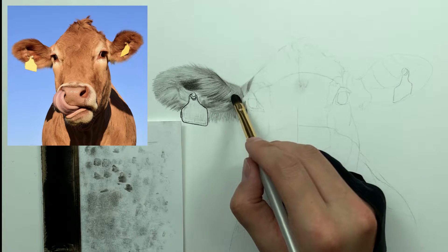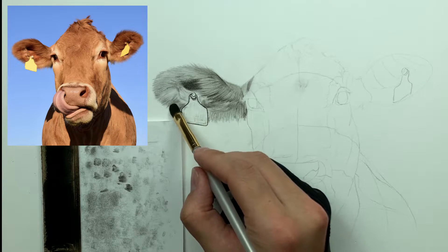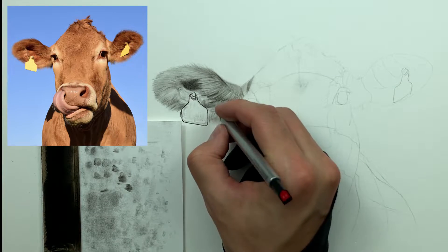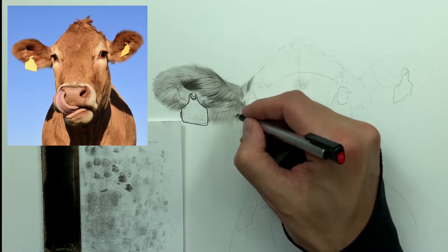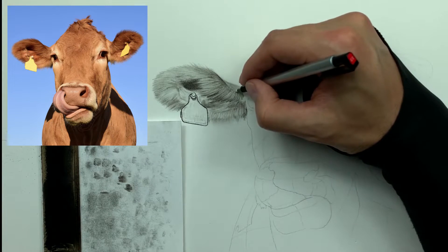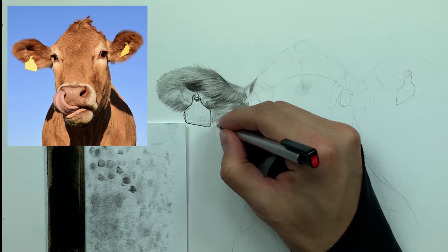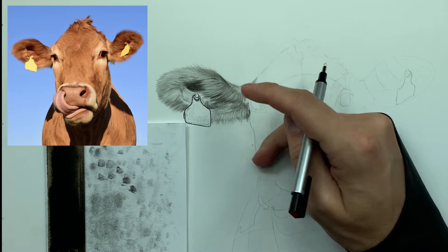Going back through with my 3/16 smudger, continuing to build those lower values and that fluffiness, then again going back through with my hard charcoal to bring out as much of that texture in the direction that the hair flows. The cool thing about the three-layered method is that if you want to continue to build and build your detail, you can — there's no real right or wrong way, which adds flexibility for each individual artist. Let's hit this real quick to soften it up and bring out that gradation. Then press down with a mid to heavy pressure to soften, and go in with the mono zero eraser to bring out higher values, following the flow of the hair.